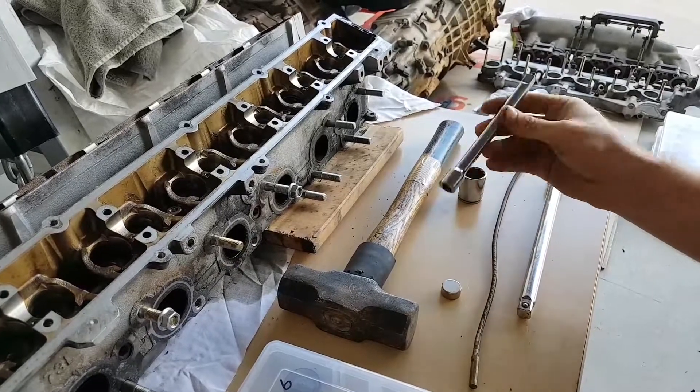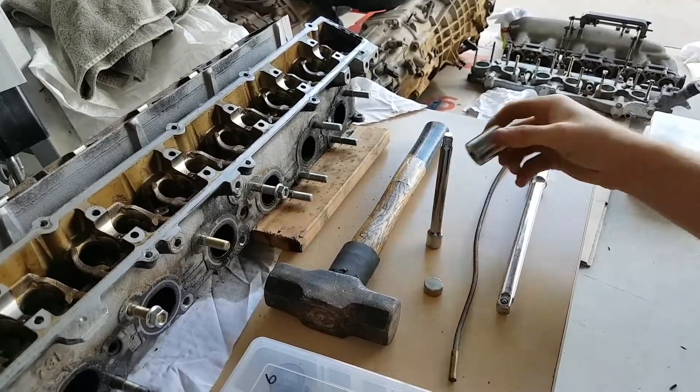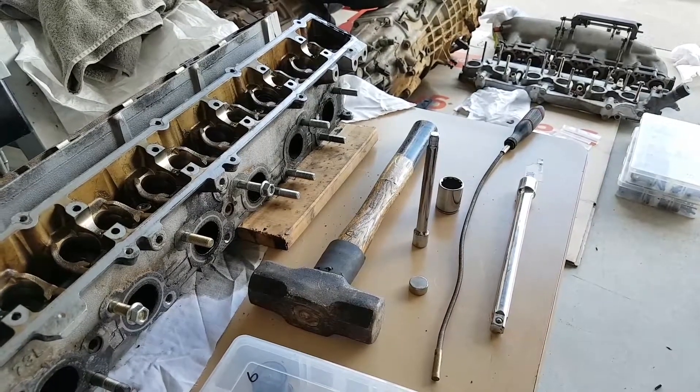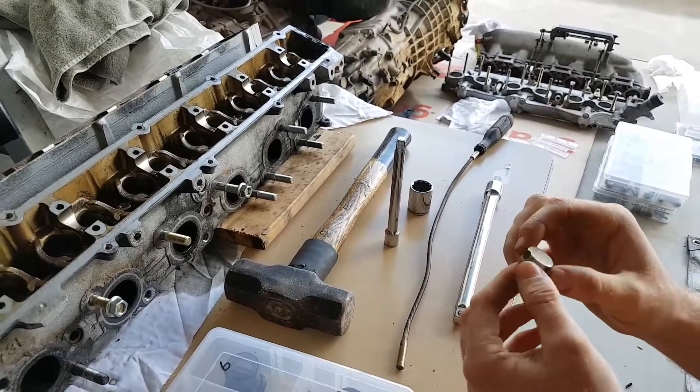So I've got a hammer, a 3/8 inch drive extension, a 22 millimeter half inch drive socket, a half inch drive extension, a little flexible magnet removing tool, and the important part is this neodymium rare earth magnet.